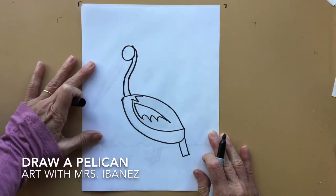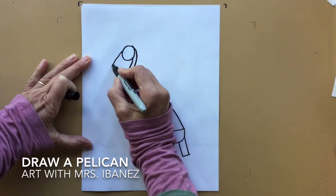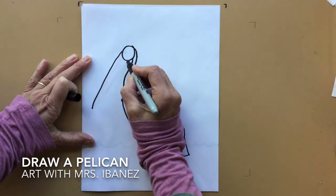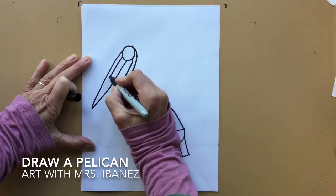The beak of a pelican is a very long triangle, and there is a line in the middle of it.